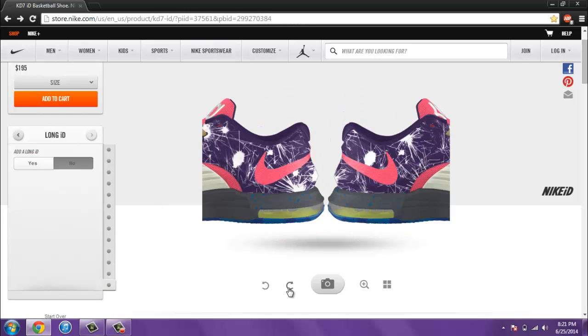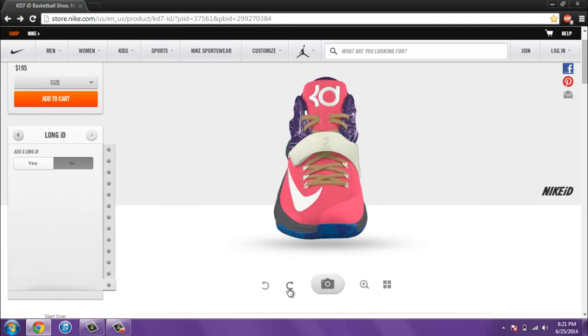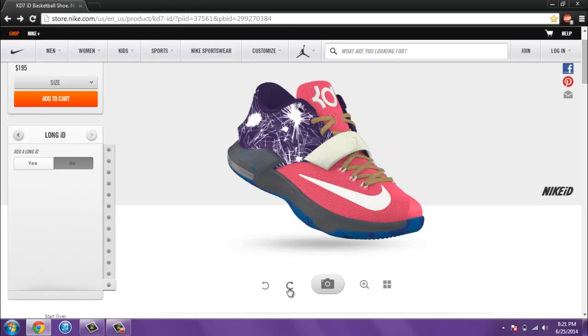That's basically it, guys. That's the shoe right there — there's a lot of different color options and I really like it. I'll have a video coming up shortly with some Nike ideas on Nike ID, so hope you guys stay tuned for that. Make sure you guys subscribe and like the video if you enjoyed. Tell me your thoughts on the KD7 — this is a brand new shoe. Do you like it? Do you not like it? Do you like it better than the KD6? Make sure you guys comment below, like the video and subscribe. I will see you later — Kicks Logan out.